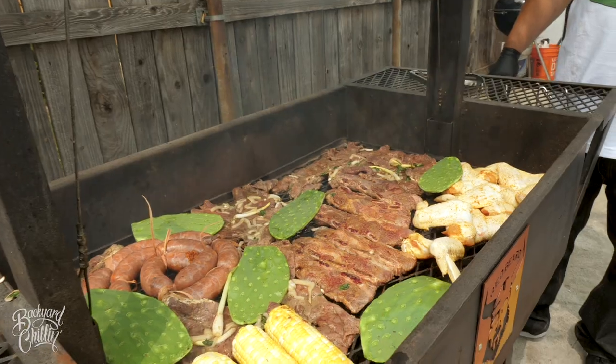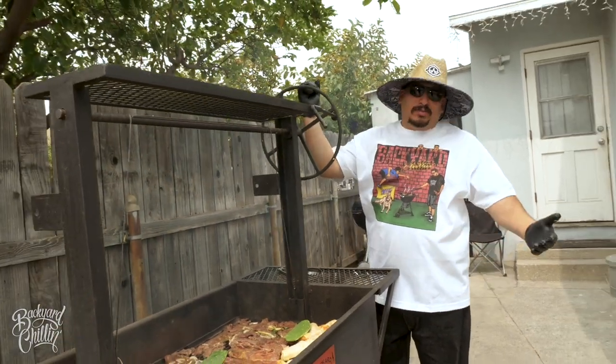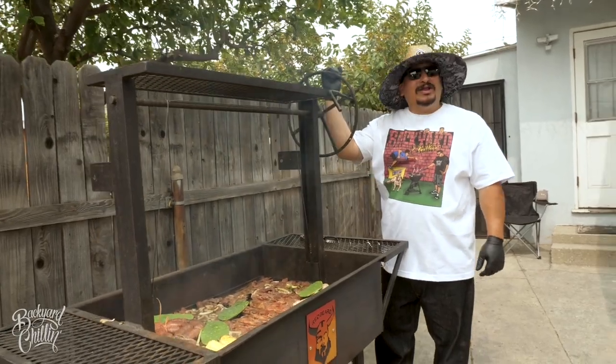Tell us the origins of the Santa Maria grill. Obviously Santa Maria, California — that's where they make the tri-tip over red oak.